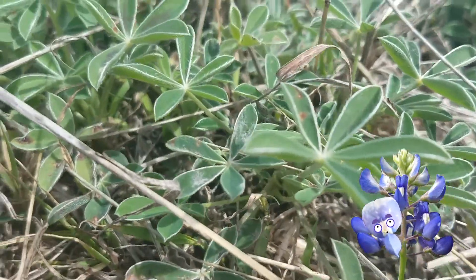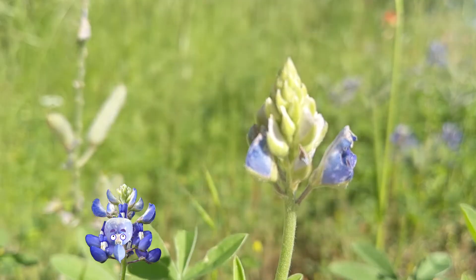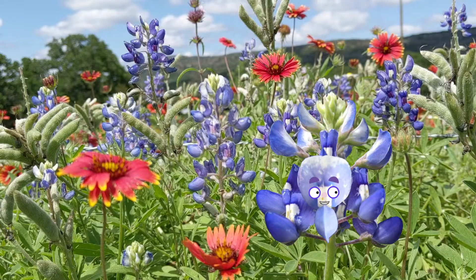And then, in February, I sent up my tallest stem of all. With the first bud of my blue bonnet flower, Texans went wild.